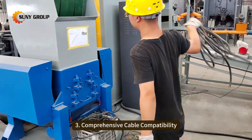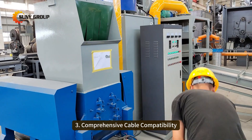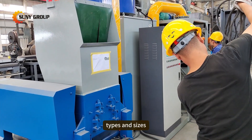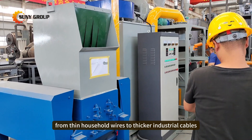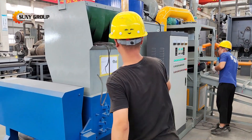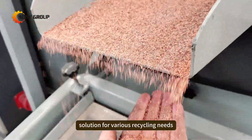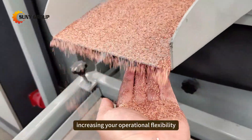Thirdly: Comprehensive Cable Compatibility. Designed to process a wide range of cable types and sizes — from thin household wires to thicker industrial cables. This versatility makes it an all-in-one solution for various recycling needs, increasing your operational flexibility.